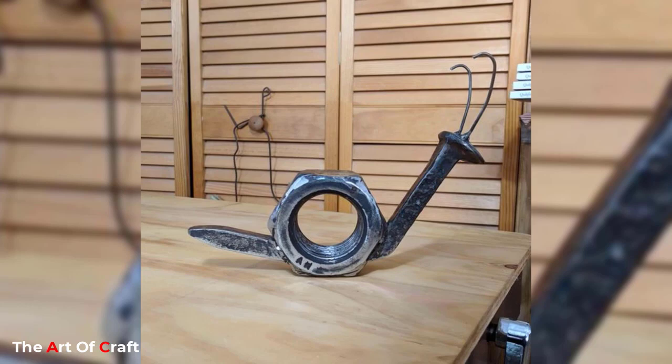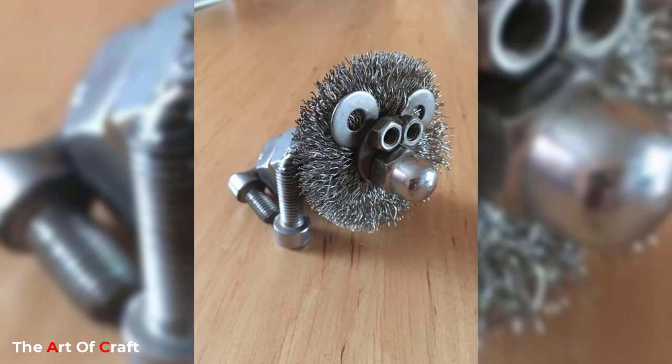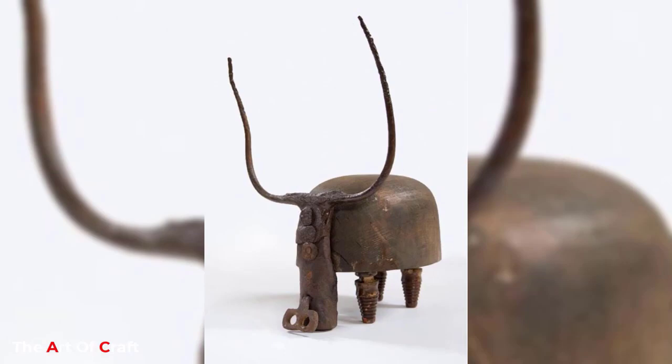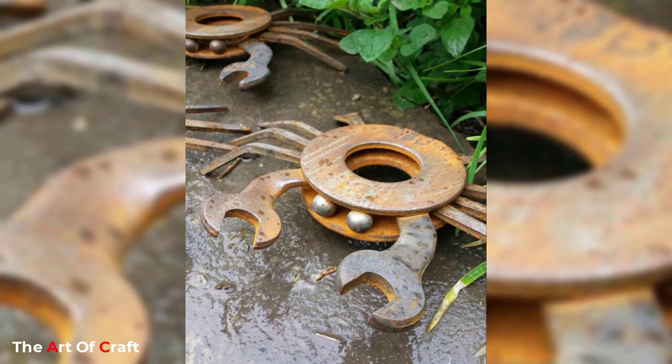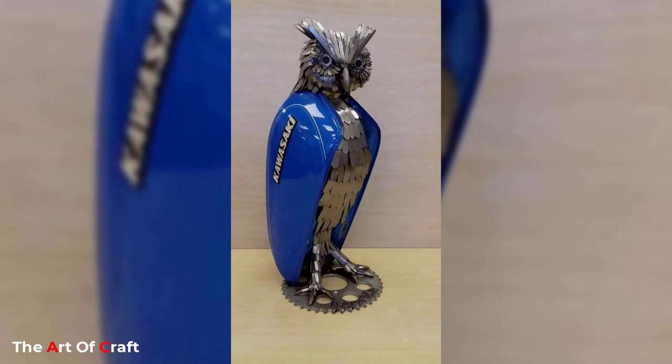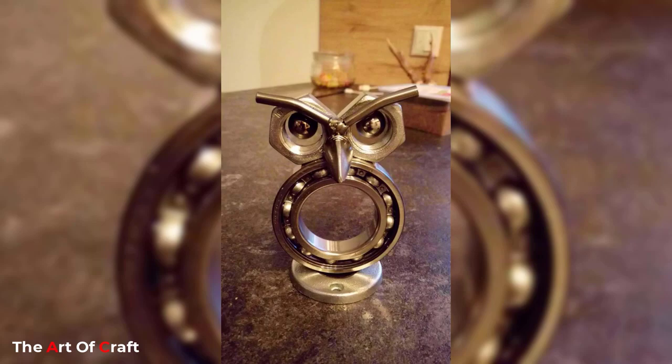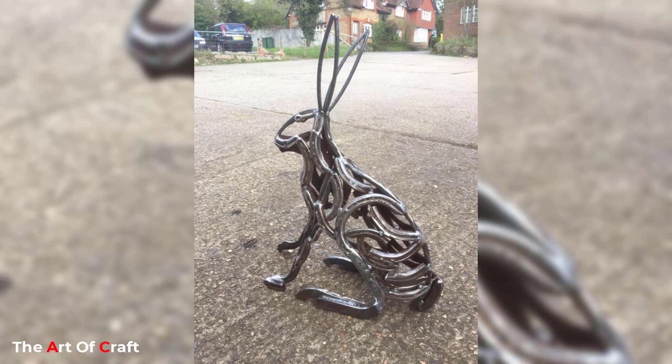Another unique idea for scrap metal animal art is to create abstract representations of animals. This may involve using scrap metal to create a more general shape or form that resembles an animal. The art can be made through either welding or bolting processes, and the final appearance can range from visually striking to subtle. The beauty of this form of art is that the audience can interpret the forms in various ways, adding a sense of mystery and intrigue to the final product.